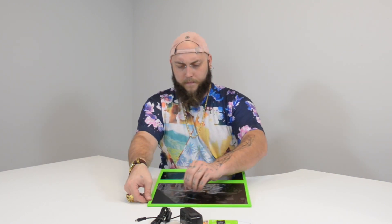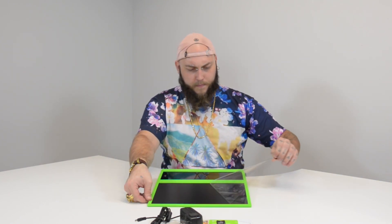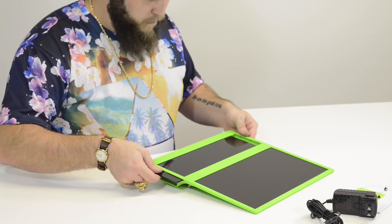Now to get started, I'm just going to pull the film off the front of this monitor — that's satisfying — and then remove the acrylic slice exposing the mounting rails.